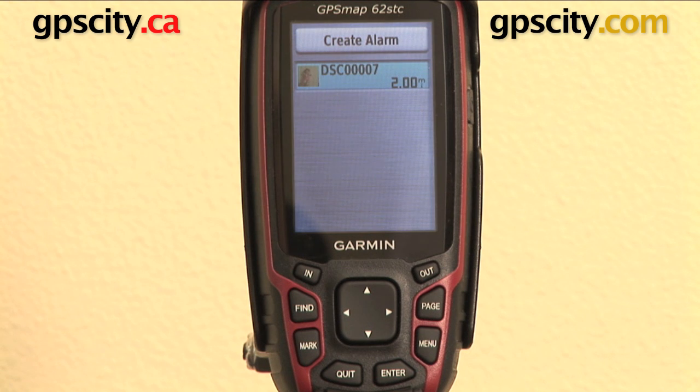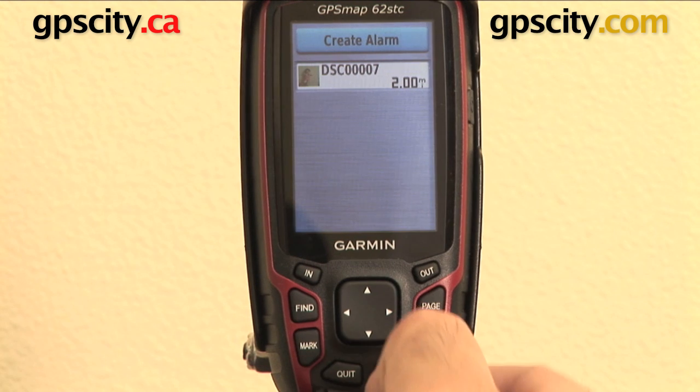There's my current proximity alarm I've set around that waypoint. So I've asked for a 2 mile radius around this waypoint here.